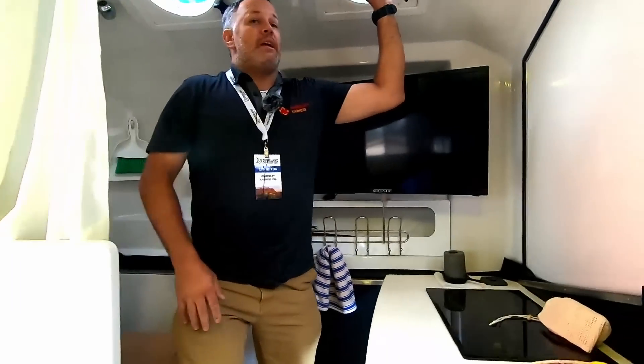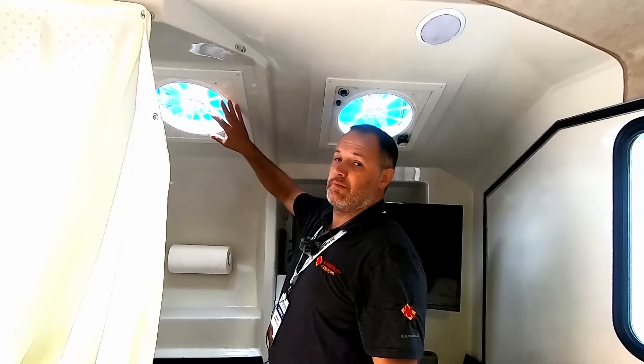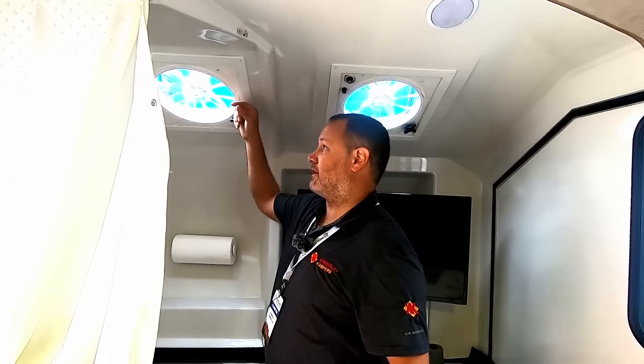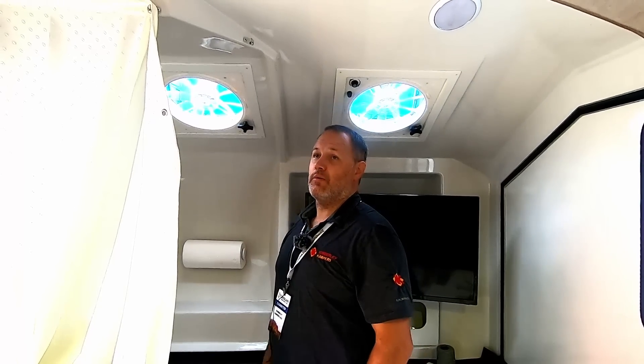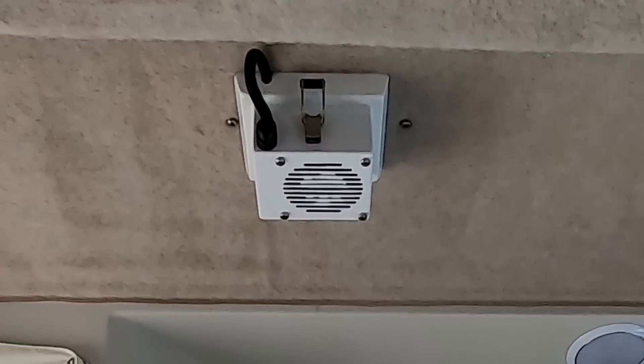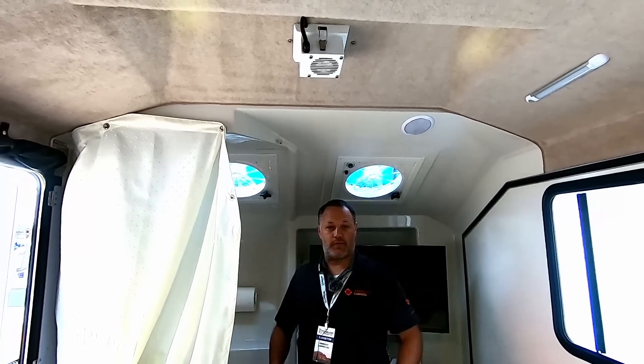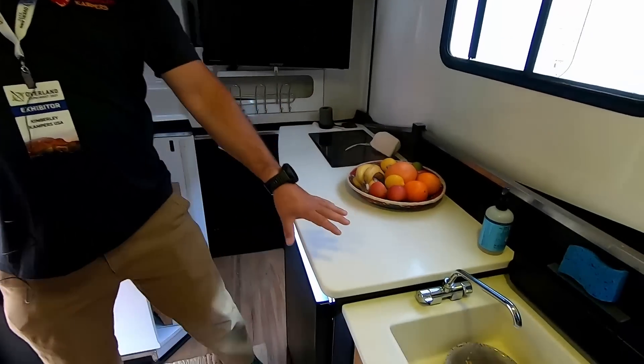We have two fans — if you open the rear windows you can pull a breeze through, or you can have them blow into the trailer to keep it cool. We also have a positive pressure cabin system: when you're traveling in dusty conditions, it pressurizes the cabin to keep all the dust out.